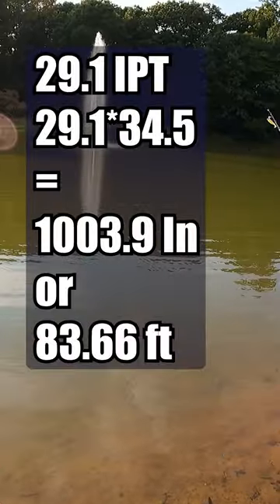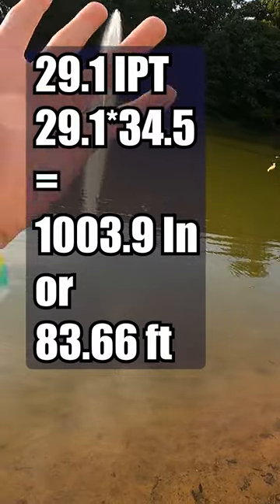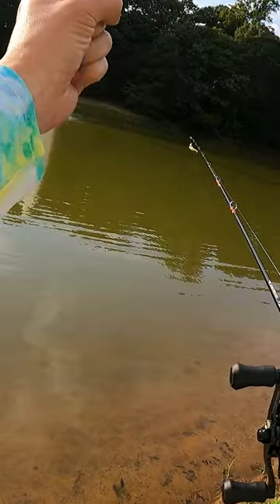So yeah, that's pretty far. You guys take a look at the overlay as I've done the math — that's how far I approximately have casted this small little 2.8 gram lure.